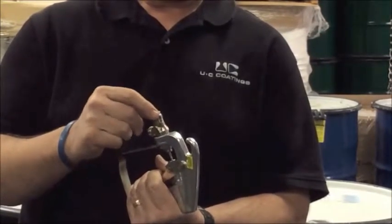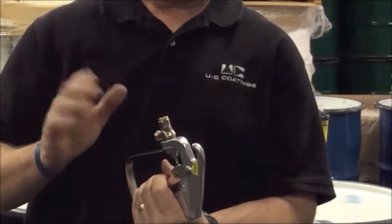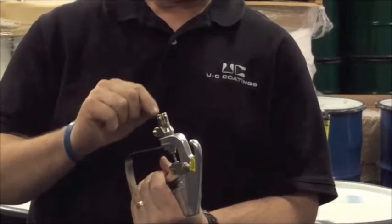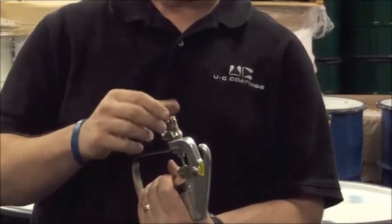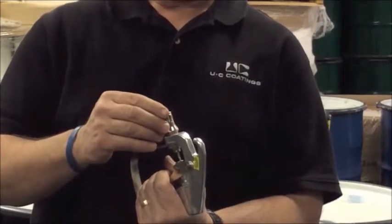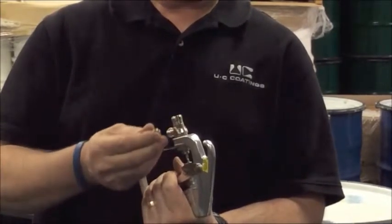A lot of people, when they remove the wand — whether it's been damaged or simply worn — they're unaware that this valve seat is sitting there. Sometimes it's covered with colored anchor seal or paint, so they take the wand off and the valve seat will fall out.